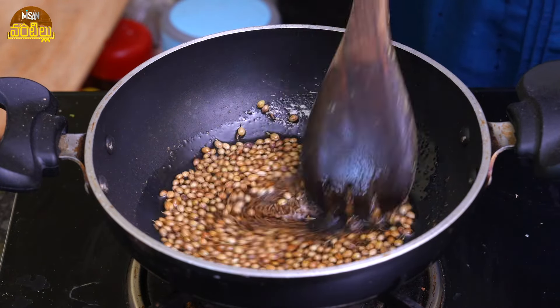You can mix it in the same way. We will finish the top and cut it apart. Now I'm going to start a small bit.